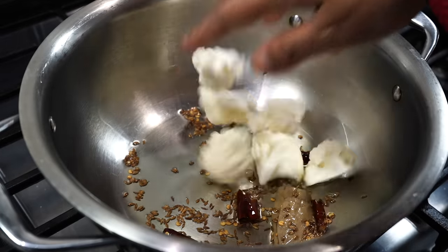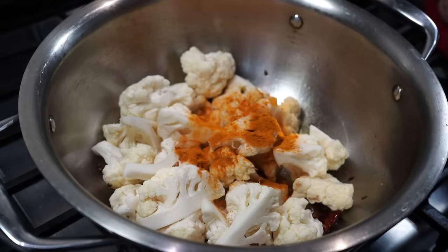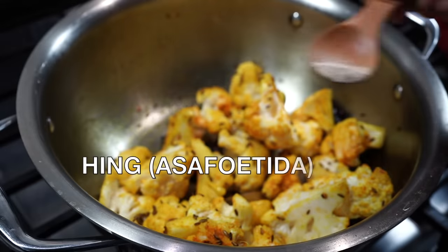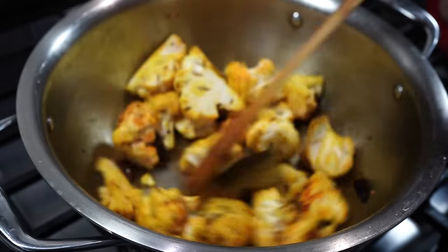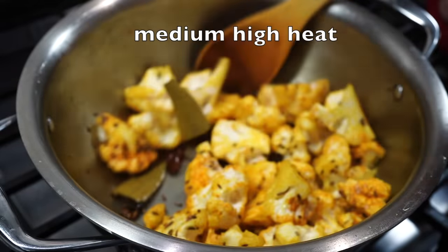I added the cauliflower along with half a teaspoon of salt and half a teaspoon of turmeric powder. I also added a quarter teaspoon of hing — that is asafoetida — but that is totally optional.